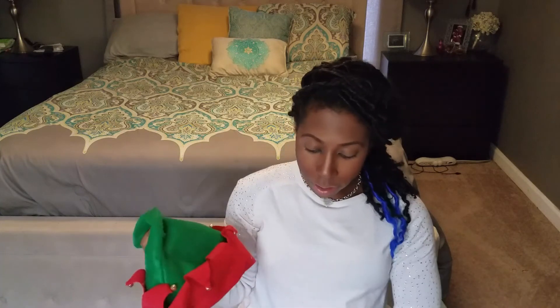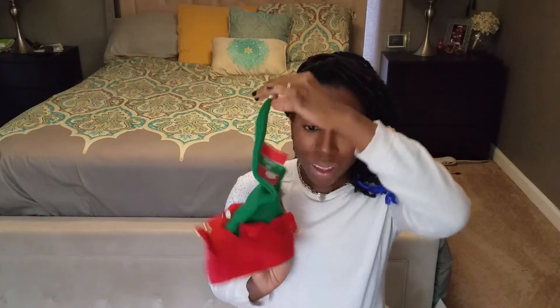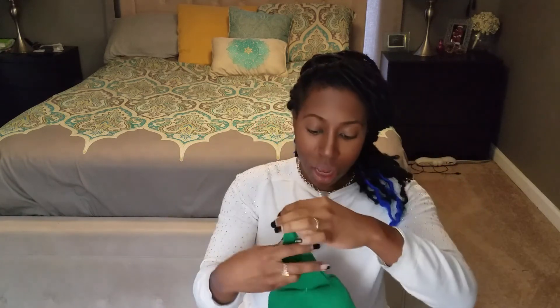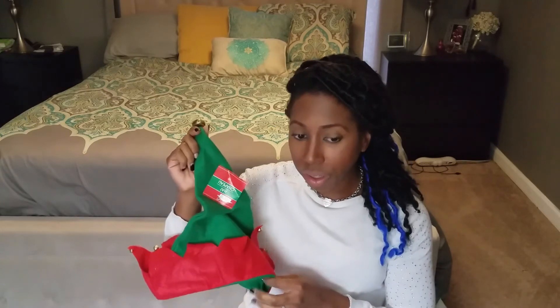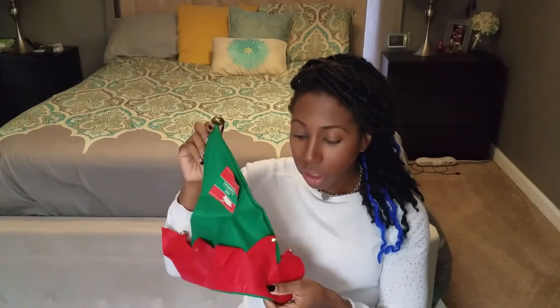I also got these little elf hats because we do a pajama holiday photo shoot for our Christmas cards every year. This year the holiday pajamas are elf-themed, so I got these cute little hats for the kids. We all have matching elf pajamas — the ones from Target's family collection. They're going to be wearing the hats. Hopefully they keep them on long enough to take a picture!